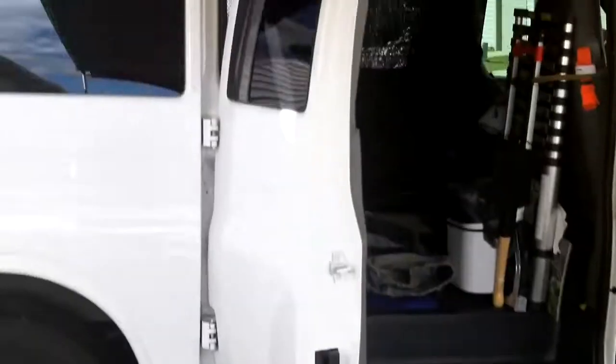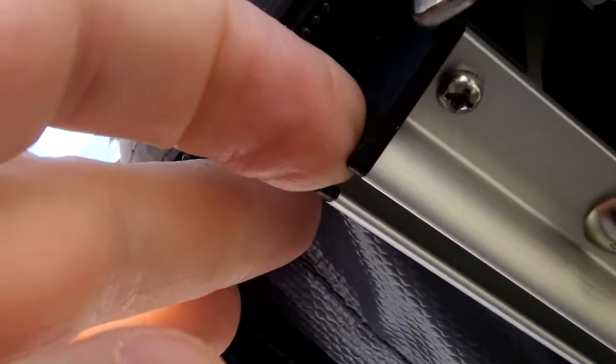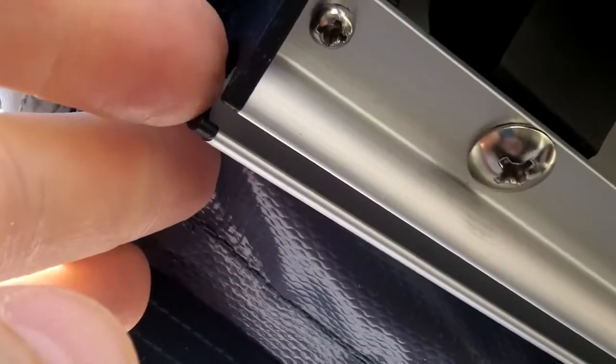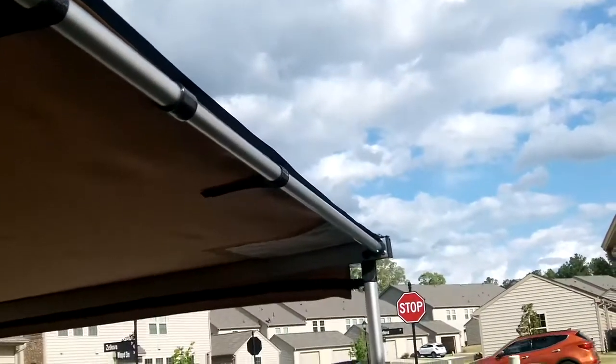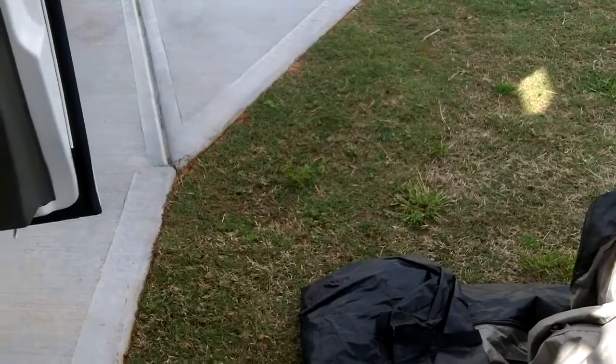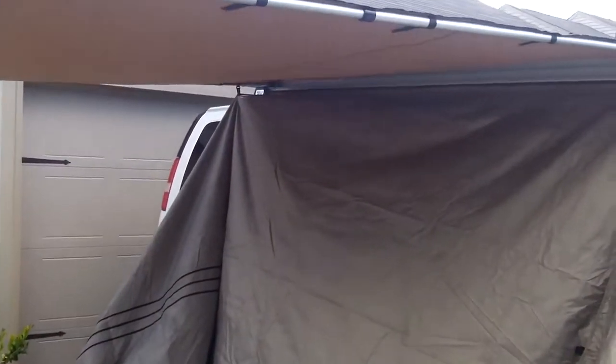Now we're doing the back portion that goes to the van. There's another channel here in the back by the awning that the back of the tent goes into. Then there are clips all around to clip onto the horizontal and vertical poles, and then stakes on the ground to make the whole tent sturdy. I got the back finally in - there's a little trick to it but I'll have to do it a few times.